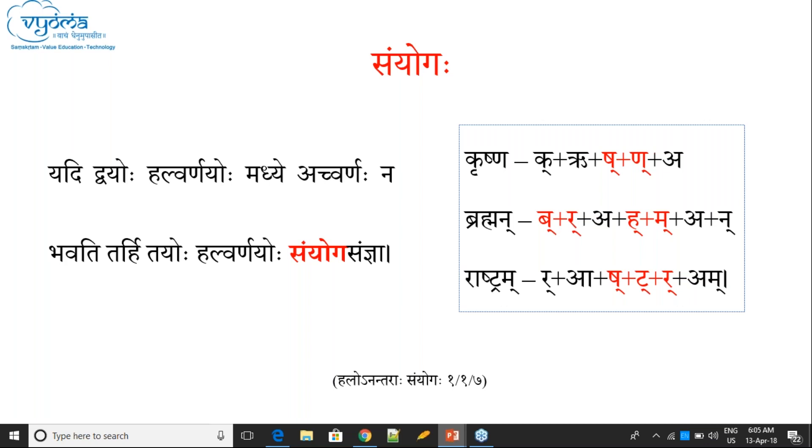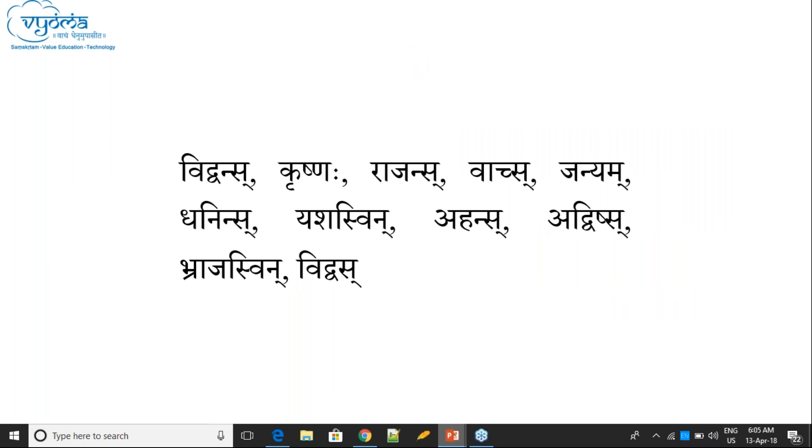Sanyoga Antam Padam — the question is: if there is Sanyoga at the end of a word, that word is called Sanyoga Anta. If there is a Sanyoga at the end, answer yes; if there is no Sanyoga at the end, answer no.